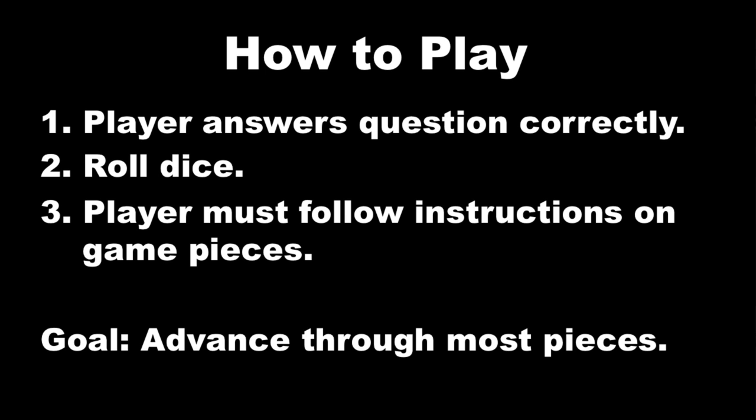Here's a simple way to play: a player answers a question correctly, and if they do, they get a chance to roll the dice. They roll and then advance on the game board, physically walking from paper to paper as the game pieces. Whatever piece they land on, they must follow the instructions on that piece. Whoever advances the most wins the game.